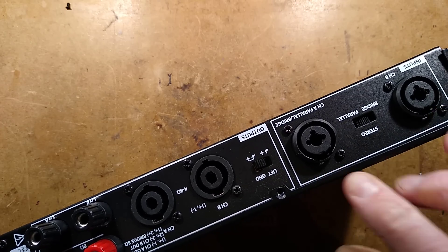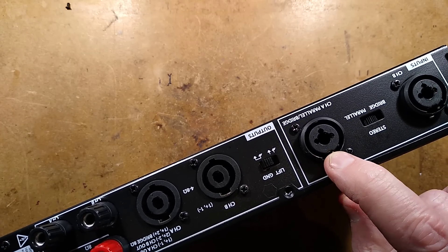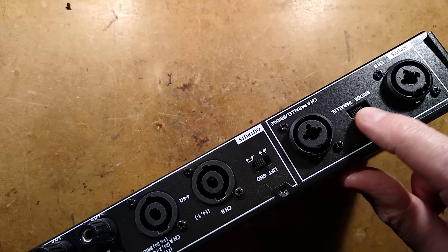So we have the inputs, which is a combination — it's the jack and XLR, and these are balanced inputs. We have an option of setting it to stereo, which is the default, or parallel or bridge.